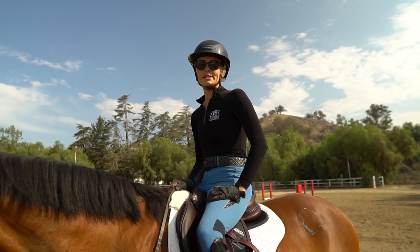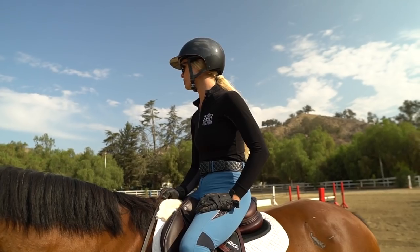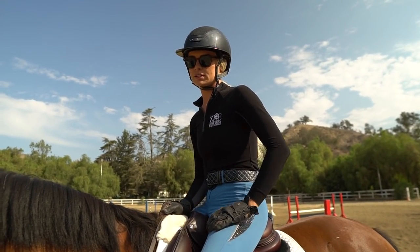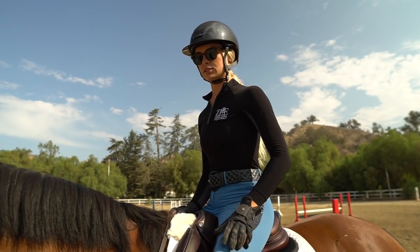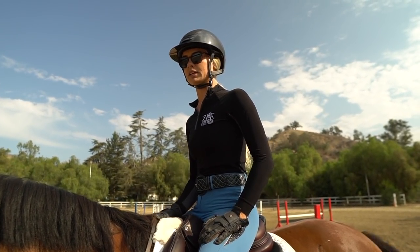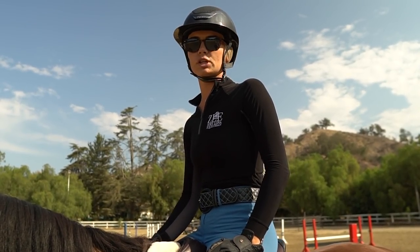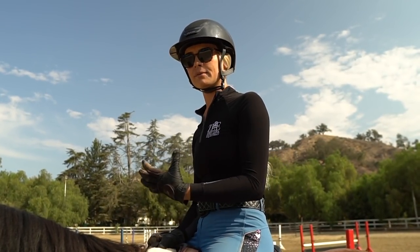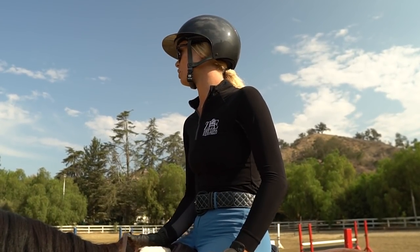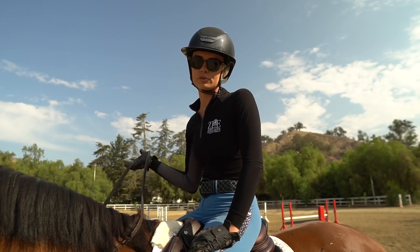So now that we're all warmed up and ready to go, I'm going to take some long approaches and then go through the combo here. The biggest thing I always try to think about is really stretching my lower leg into the ground, pulling my upper body tall, and just locking everything into place. I try to let the horse's motion kind of persuade the way I give or the way I break over. So we'll do a couple long approaches and then I'll pop through this triple combo.